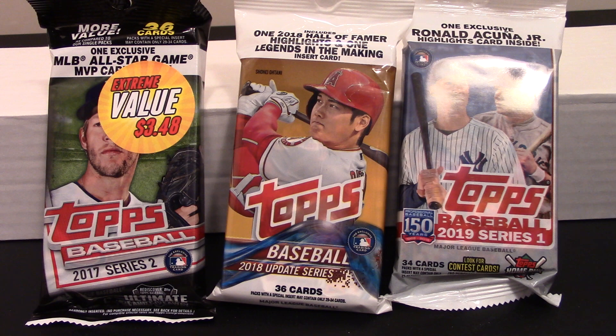For today's video we're going to do a pack rip on some things I recently picked up — actually found through a rummage at my local Walmart. I found a pack of 2017 Series 2, looked like it may have been marked down. I don't have many 2017 cards at all, just what I've pulled out of Fairfield boxes recently. I also picked up a 2018 Update Series and a 2019 Series 1.